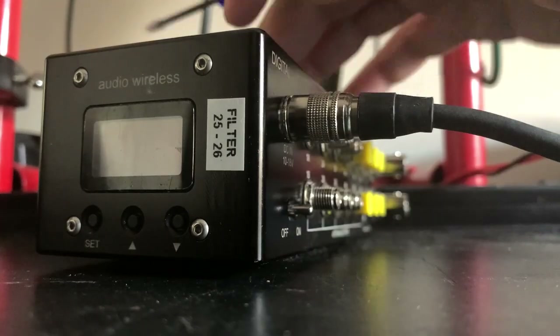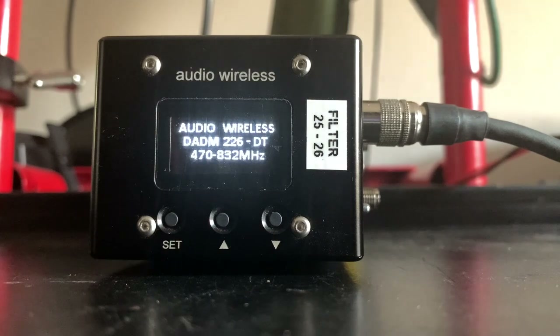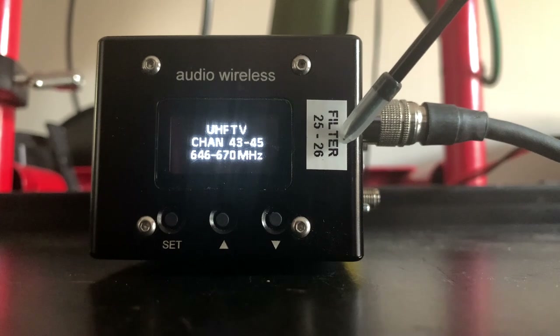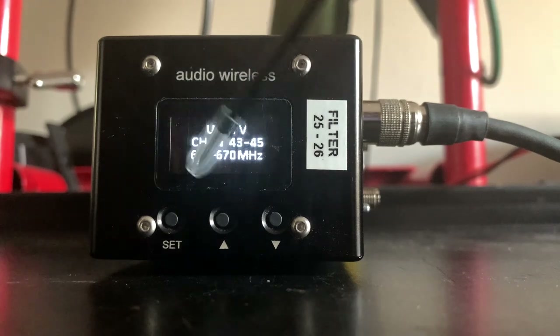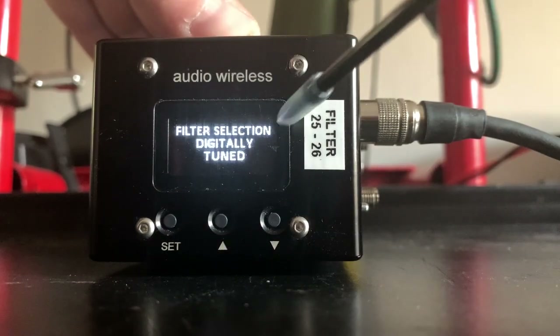To power up the unit, simply switch on the on/off switch after connecting it to the proper power source. After powering up, you'll be greeted with a screen showing the current RF filter selected for the unit. This screen shows you the frequencies you are using — in my case Block 25 and 26 — so anything outside of this frequency range is unwanted noise that the unit will filter out.